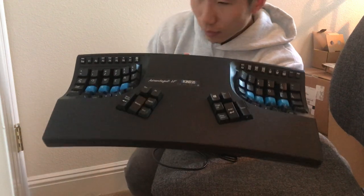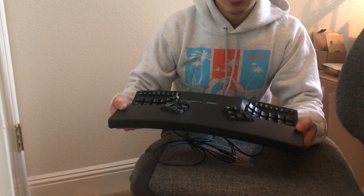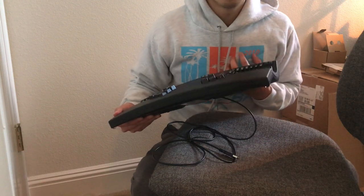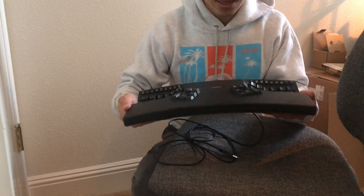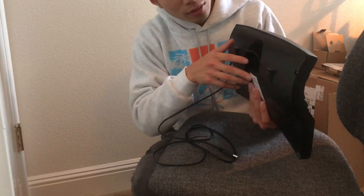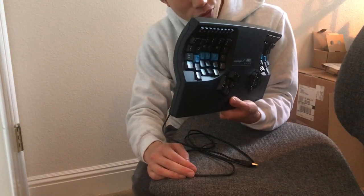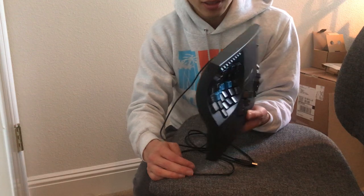Overall, construction-wise it feels solid but pretty light. I expected more of a premium mechanical keyboard feel — it feels like a simple keyboard, which I like, but as far as build quality goes, you wouldn't immediately say it feels premium just from looking at it. There's also a small phone-cable-type cord, which I think is used for some kind of MIDI controller functionality.